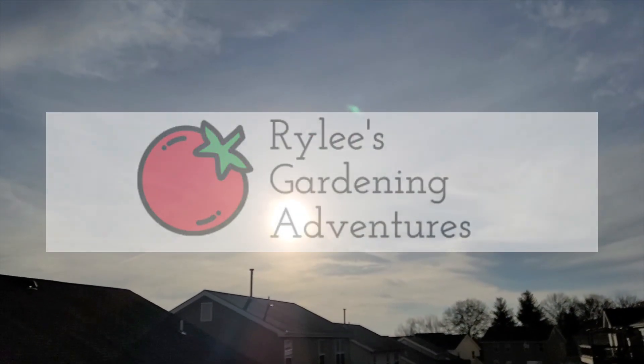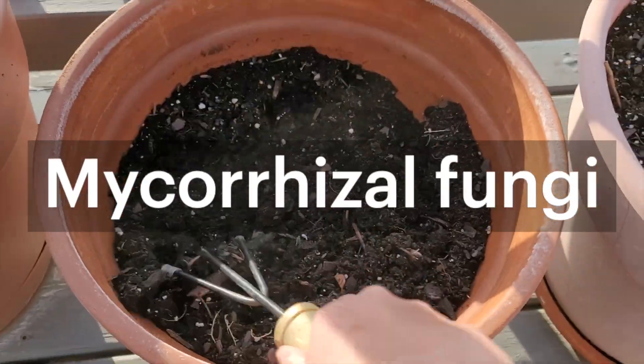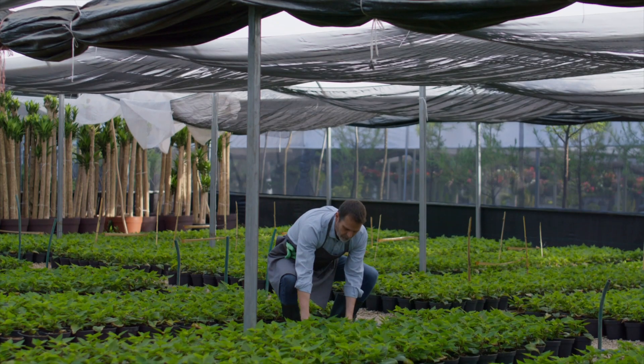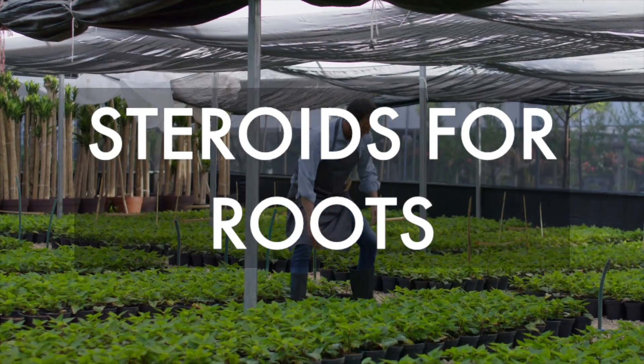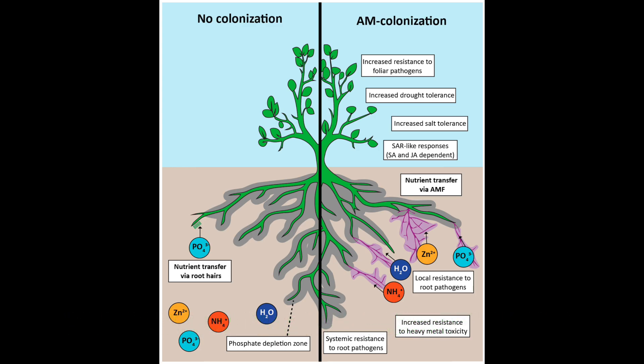Welcome to Riley's Gardening Adventures. When it comes to gardening, you may have stumbled upon the words mycorrhizal fungi. So what is mycorrhizal fungi? Well, mycorrhizal fungi is what I like to call steroids for roots. I call it this because mycorrhizal fungi is a beneficial fungus that binds with plant roots and creates a stronger network to uptake nutrients for the plant in exchange for sugars.